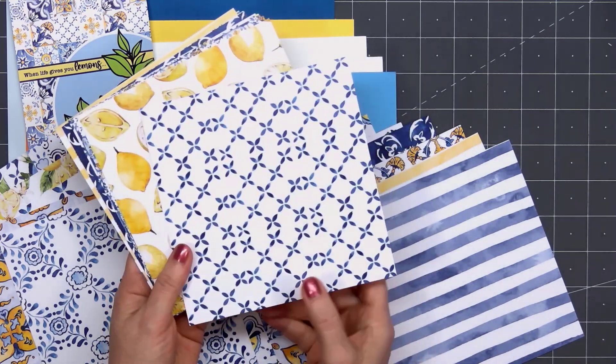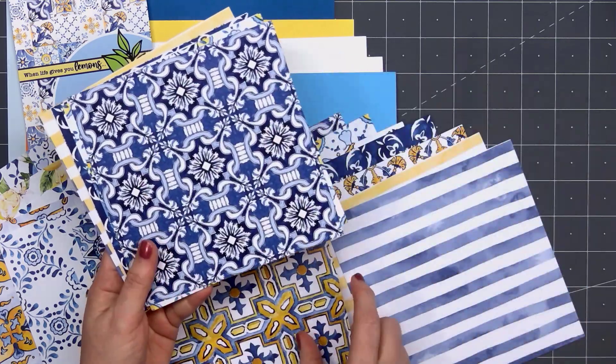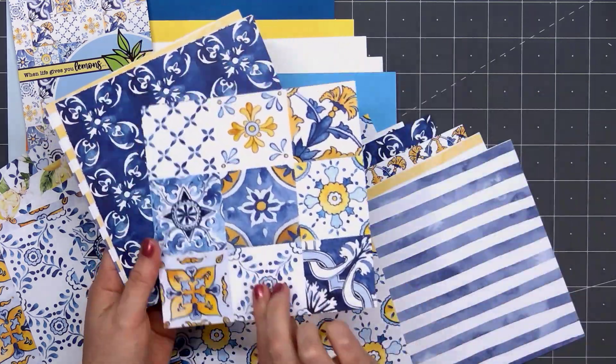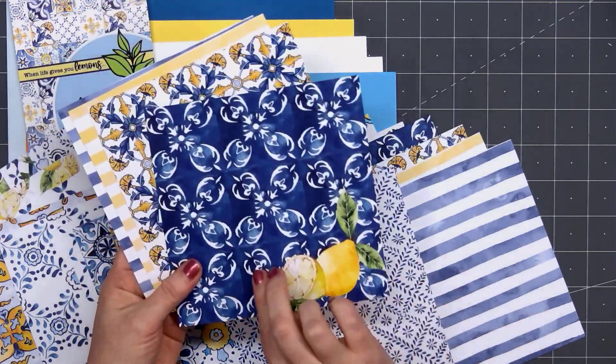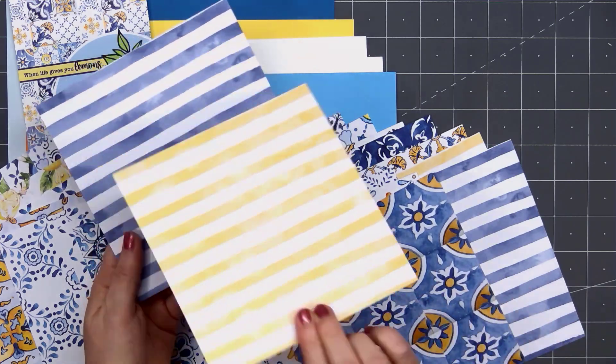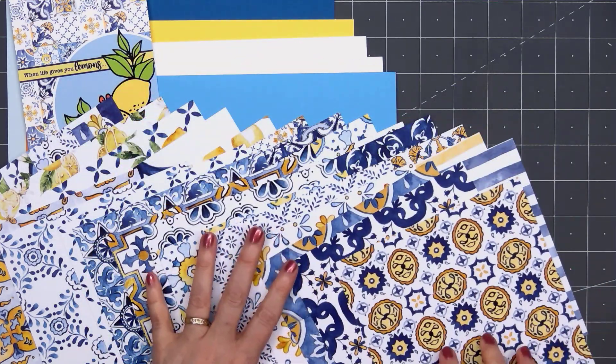It's been several months since I've used the Pink and Main collection, and when I first saw this one, it doesn't look like their traditional paper pad. But I'm really excited to get started on this kit. The designs are just beautiful — there are some floral patterns, but I think overall this kit will work perfectly for masculine or feminine cards.